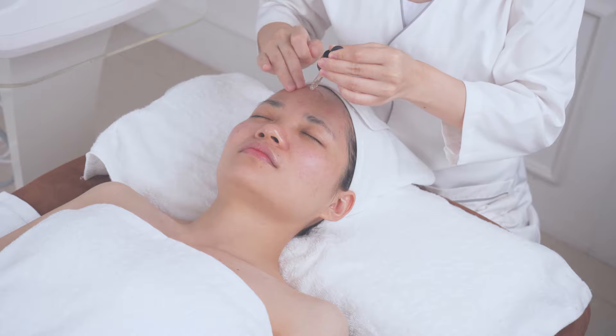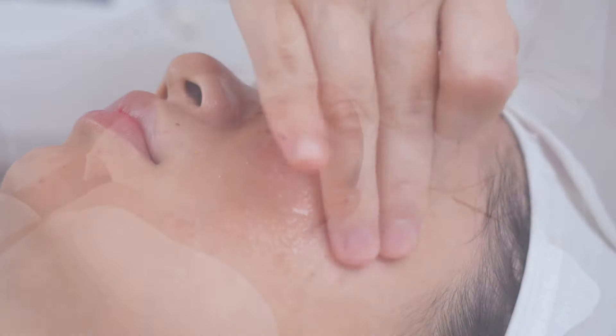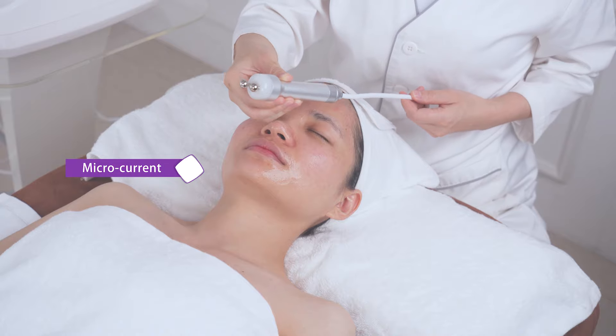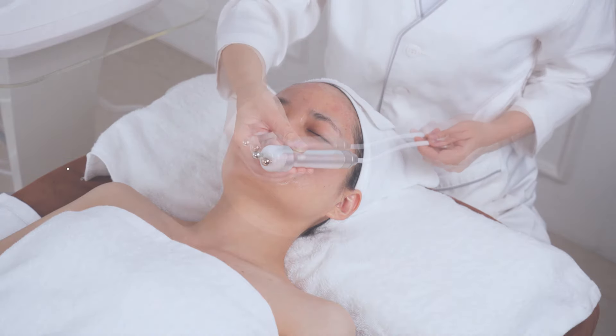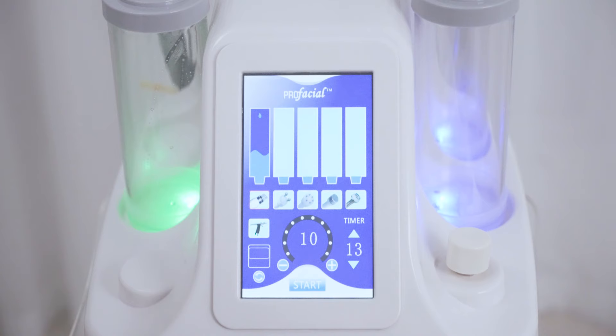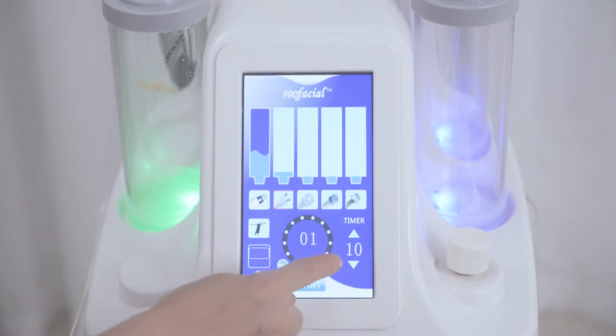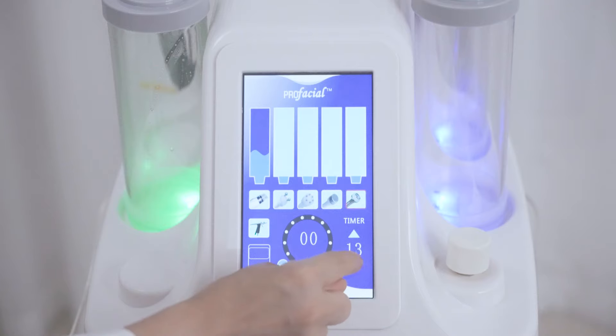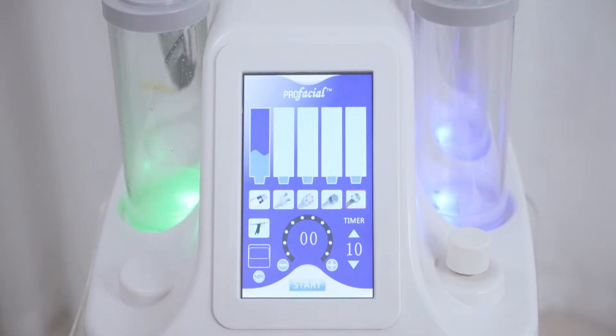Apply essence on the whole face for the anti-aging step, then proceed with microcurrent face lift. Microcurrent helps lift the skin around the cheeks and corners of the eyes, and improves sagging and loose skin. Adjust the energy level to full, set the time to 10 minutes, and start. Adjust the energy level according to your feeling — the higher the level, the stronger the numbing sensation.